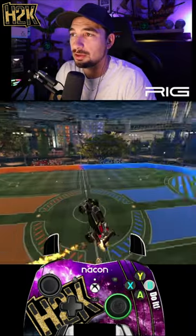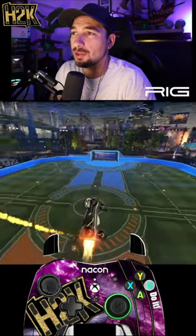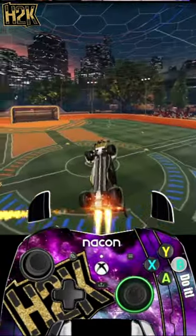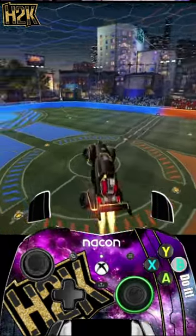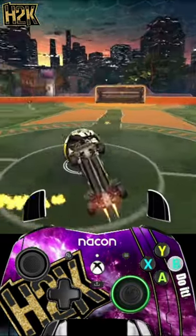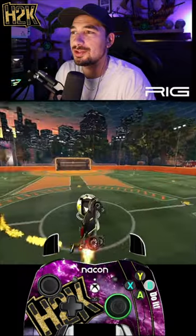Once you're comfortable flying around the ball using air roll, stop using air roll and fly around the ball. This will teach you how to adapt your brain to brain-dead moments aerially. Aerial recoveries will eventually just automatically get better. The tighter the circles, the harder you have to think about your movements, and the more precise your movements have to be.